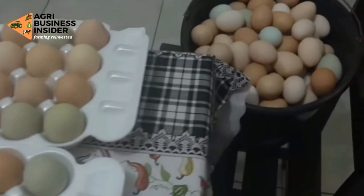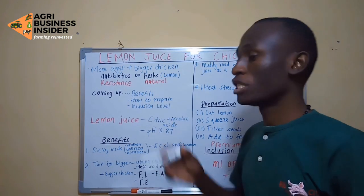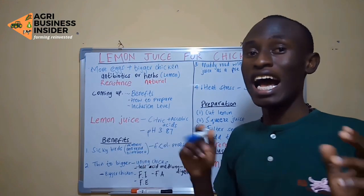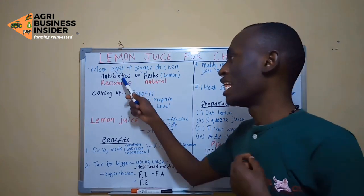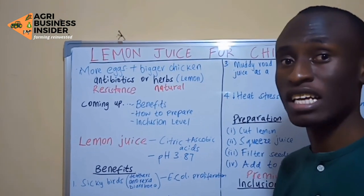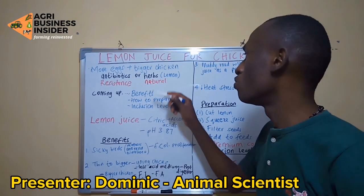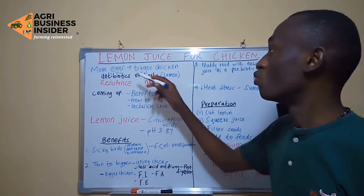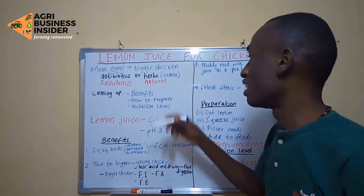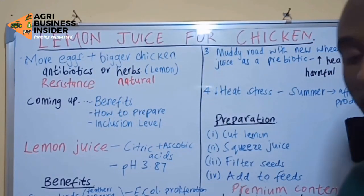Almost all poultry farmers get into business to get more eggs and to make their chickens grow much bigger. This can be achieved either using antibiotics or herbs. But antibiotics may cause resistance, so the best alternative for us poultry farmers and scientists is to find out if there is any herb that can be used to increase egg production, grow bigger chicks, and have better health. In this video, we are going to talk about giving lemon juice to your chickens.